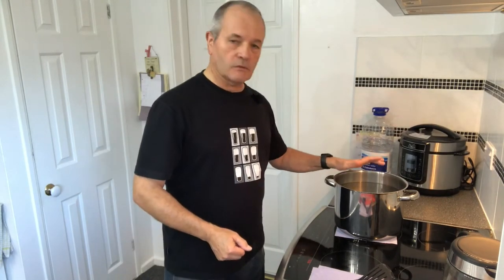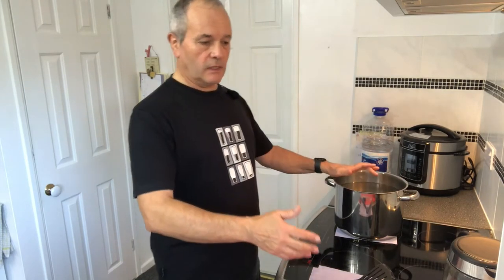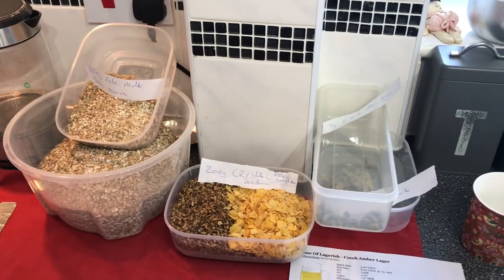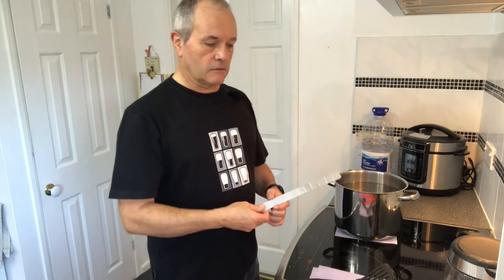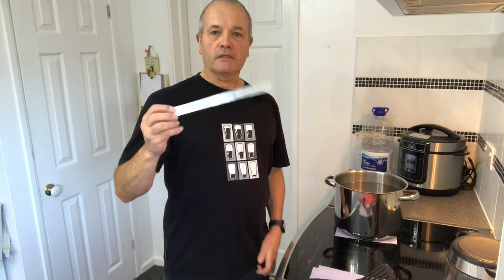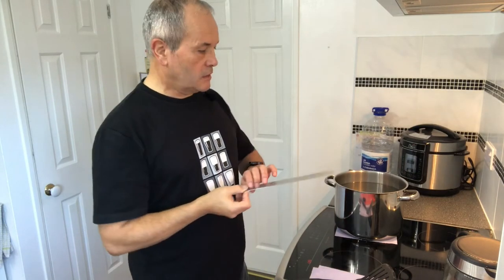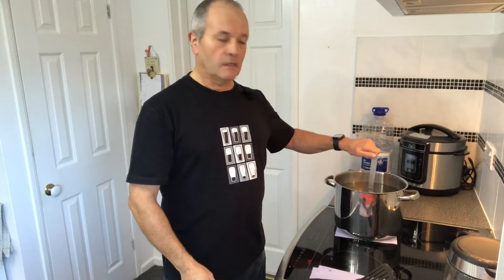I've already got my strike water heated up and I'm going to put the bag in, which is all laid out here. I've got all the ingredients pre-weighed. I've got my thermometer and also a homemade measuring stick, which saves you buying something to measure your water so I can see just how much water is in my brew pot at any given time.